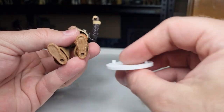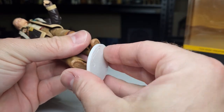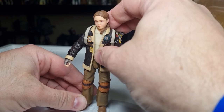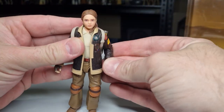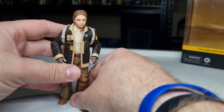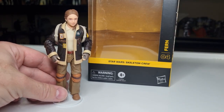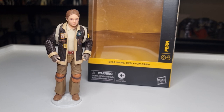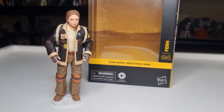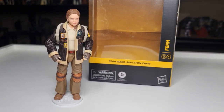We do the good old peg test using the KR stand — no problems at all there, which looks good. So there we have Fern added to the Skeleton Crew collection — another cool figure, another nice addition to the line. Next up we'll be looking at number three, Wim. Stay tuned for that one. If you enjoyed this review, give the video a thumbs up, subscribe if you're new, and we'll see you again for another review. Until then, may the Force be with you always.